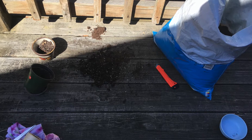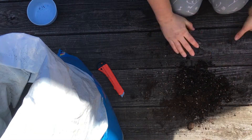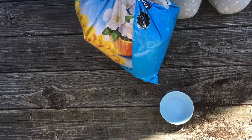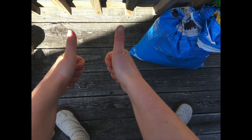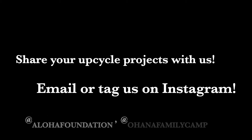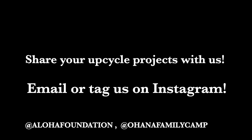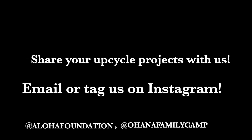Hooray, here we are — we did it! And our last step is clean up. I made a mess, but thankfully I was outside so the cleanup isn't too tricky. After every project make sure you take care of all the supplies — you don't want to leave it around for somebody else to step on or make it an even bigger mess. I'm gathering up my soil and sweeping away the extras. Thank you everybody! Share your upcycle project with us — tag us on Instagram or you can email. If you tag us, maybe we can share it online at Aloha Foundation or at Ohana Family Camp. Happy creating!